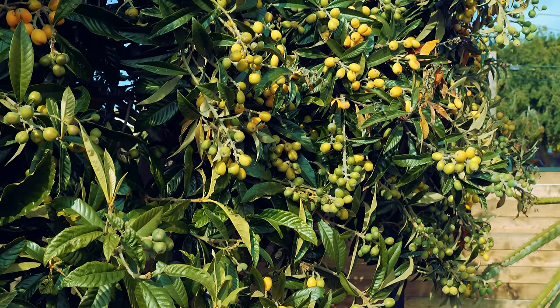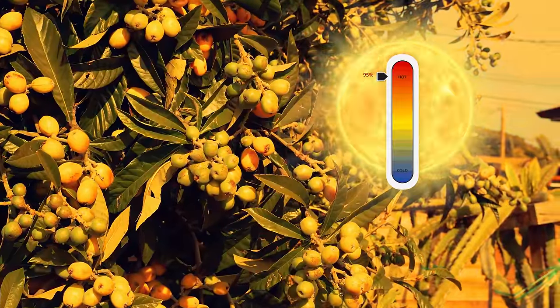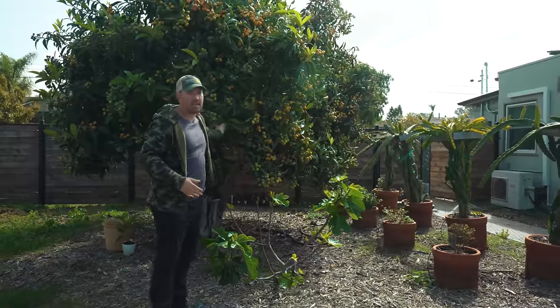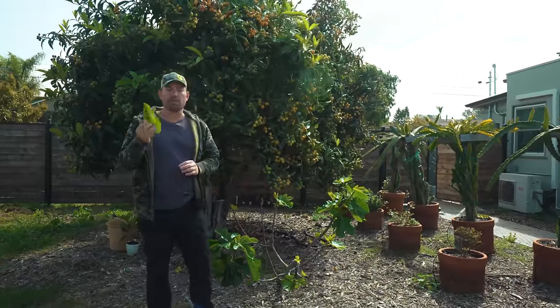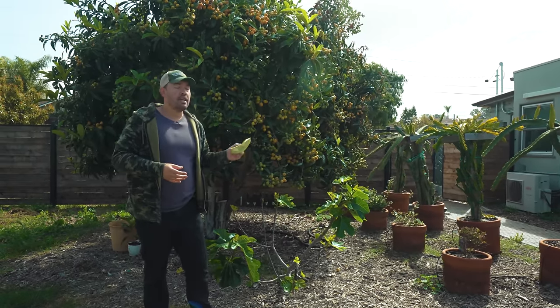As far as problems go: if temps get above 95°F, these leaves — and yes, they are edible — will start to scorch and burn. The only real way to combat that if you don't have shade is to give it a healthy amount of water, which can lead to leaf tip burn.